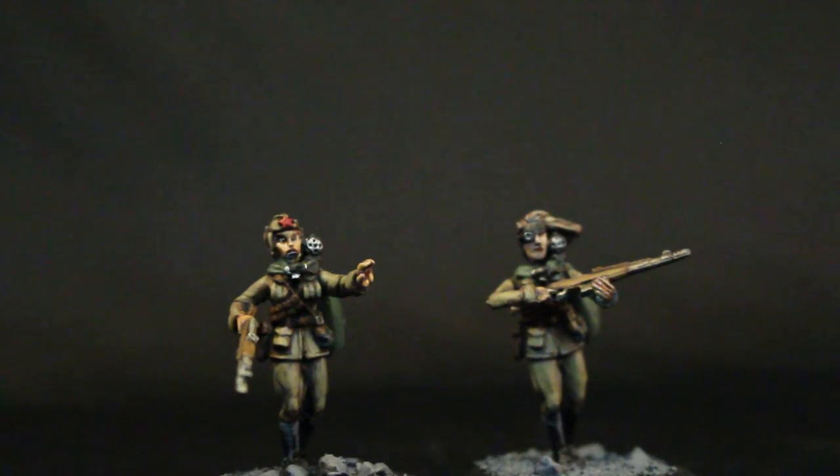I used Vallejo's range for doing the skin, just wanted to try something a little bit different. I used Rose Flesh, which is a nice dark red — kind of a Bugman's Glow equivalent. Then I highlighted it up with Medium Flesh Tone, and I think Dark Flesh or Flat Flesh Tone. I'm still wrapping my head around the multitude of colors in the Vallejo range.